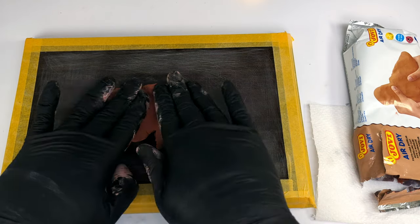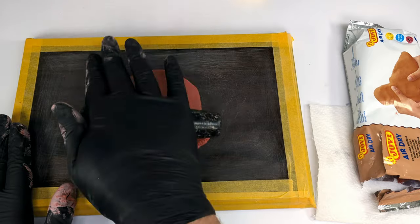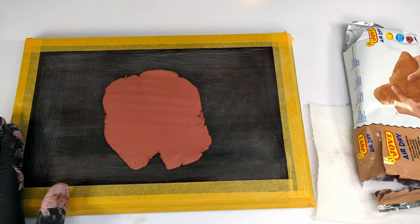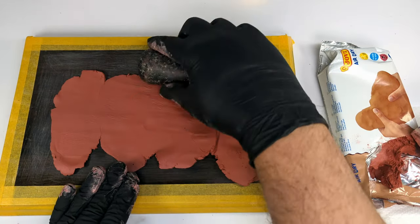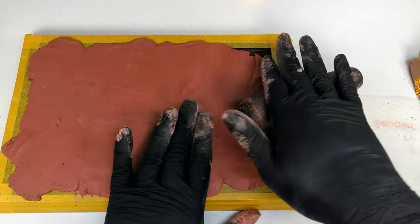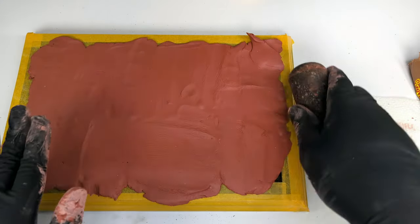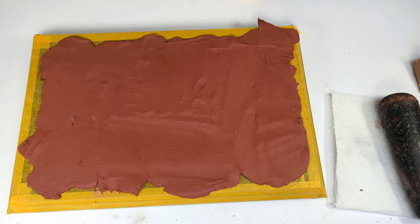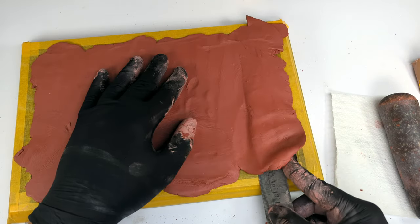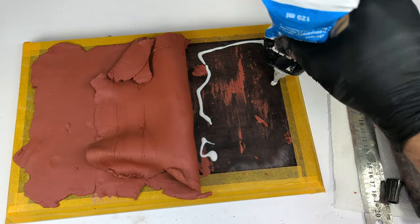I roll out the clay to shape. I borrowed the handle of my girlfriend's spice mortar which is perfect for the task and easy to clean, so I won't have to answer any questions once she sees this video.